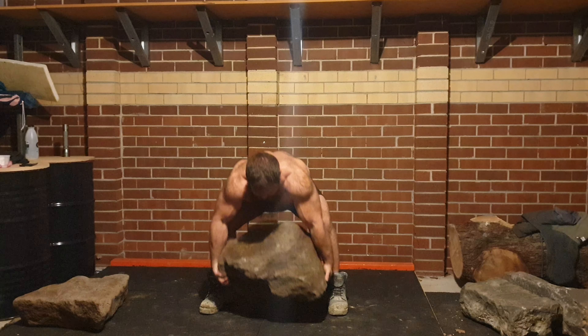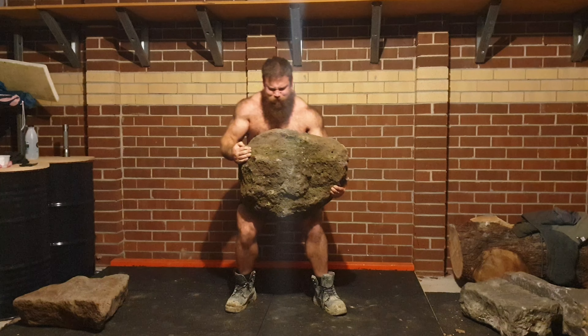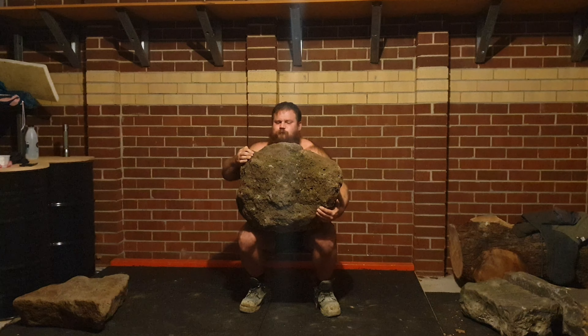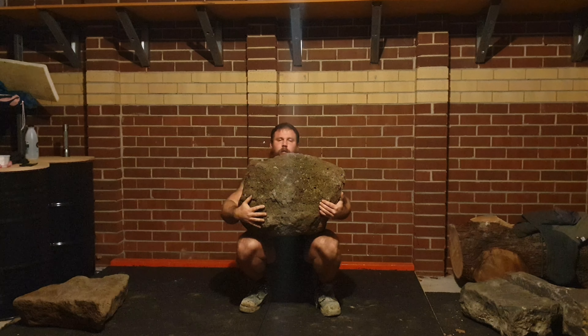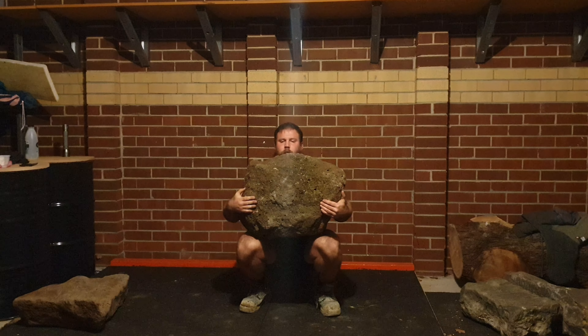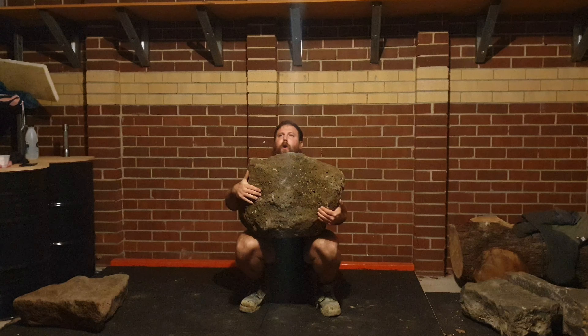Hey there guys, so this was the first session with this stone in the garage gym. I weighed it — 150.3 kilos, 330 pounds. So the goal for tonight was to try and stand up with it and get like a squat in, but it was just too heavy at this point in time.